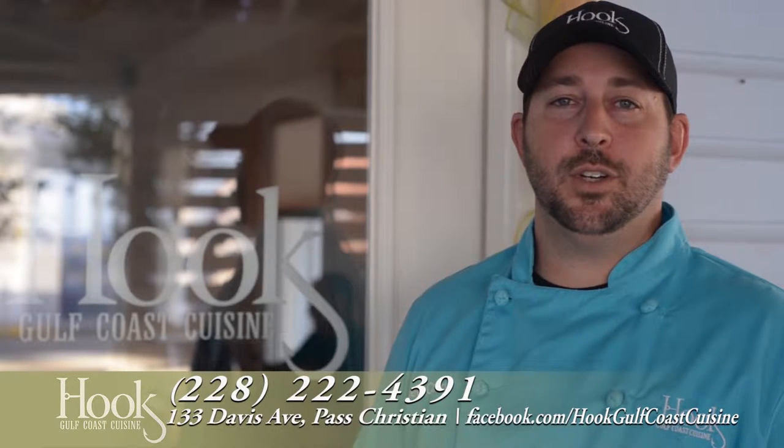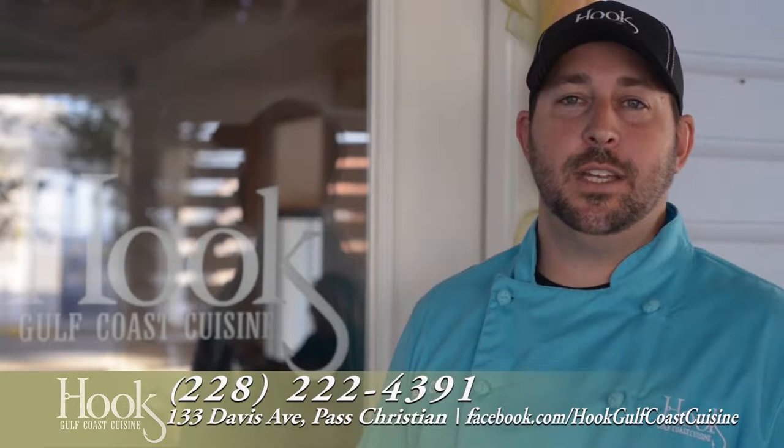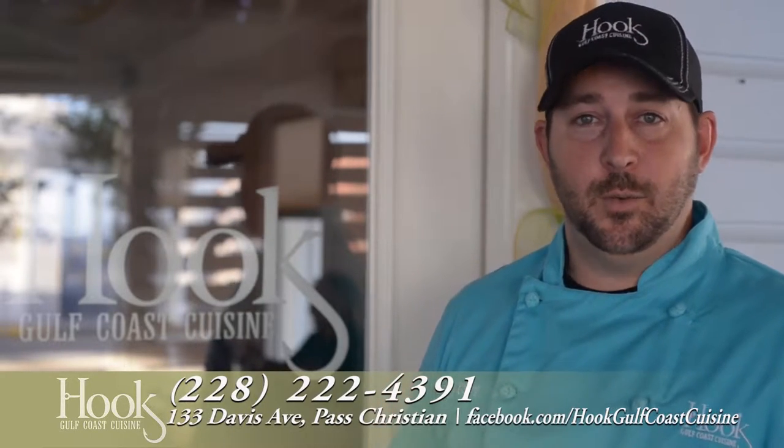Hey y'all, I'm Cory Hudson, owner of Hook Gulf Coast Cuisine. We're located on Davis Avenue, right here in Pascagoula. Welcome.